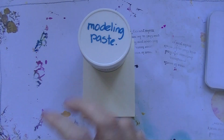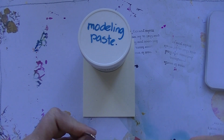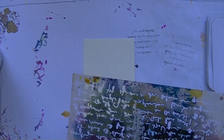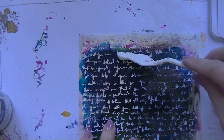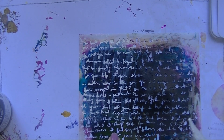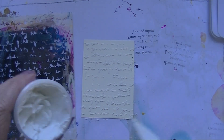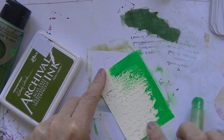Hello everyone, I am back again with an ATC card. This one is made by using 10 randomly drawn cards from my mixed media prompt cards. I've got a whole stack of them — about 60 — and they only have prompts and techniques in them. I really like that. My boyfriend drew 10 of them.